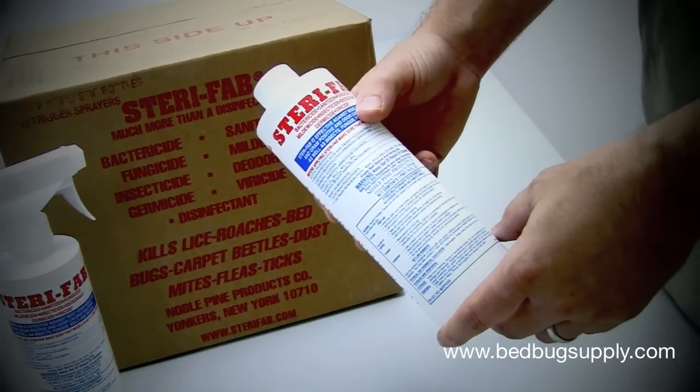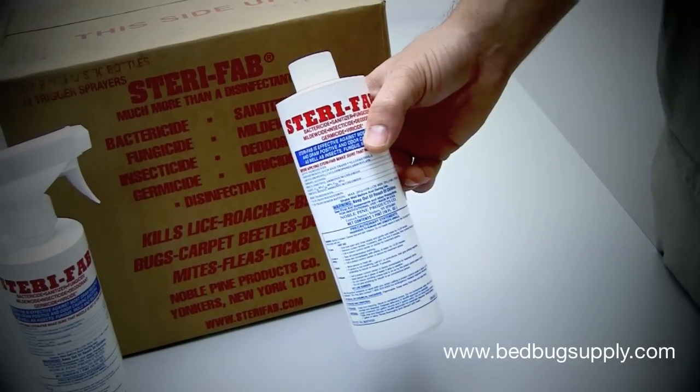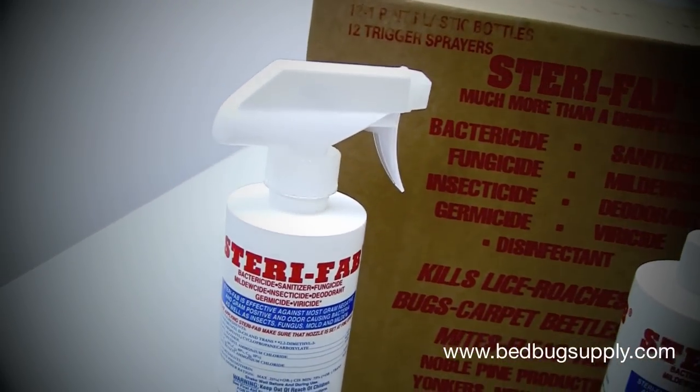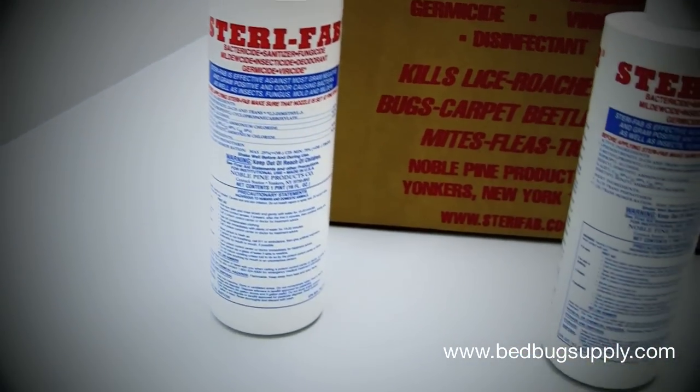Given it's a contact killer, after it dries it's no longer active. So you want to use it in conjunction with a good residual, like Bedlam, Phantom, or JT Eaton kills bedbugs too.